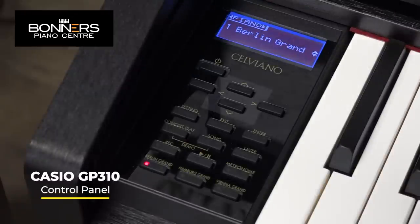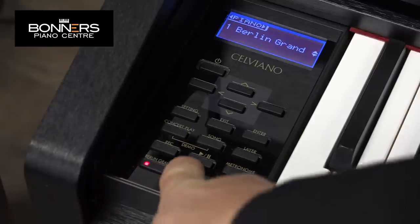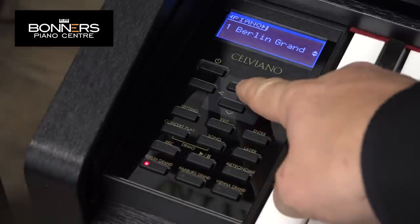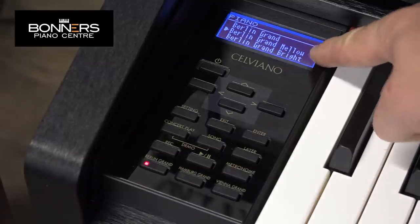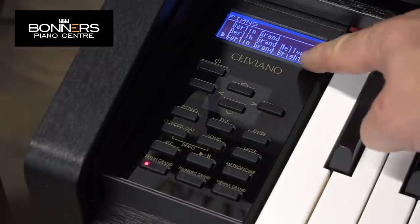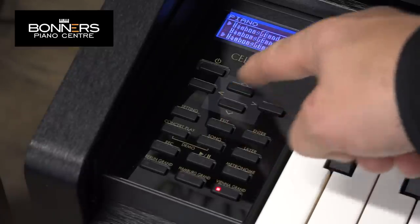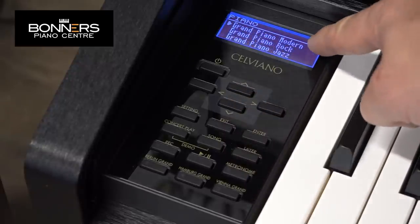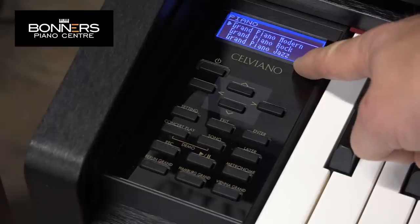Now we're looking at the control panel for the Casio GP310. There are three dedicated buttons for the Berlin, Hamburg and Vienna grand pianos, and you can use the up and down arrows to scroll through different variations — Berlin grand mellow, Berlin grand bright, and similar variations for the Hamburg and Vienna pianos. Scrolling further down you'll find a modern grand piano, grand piano rock and grand piano jazz.